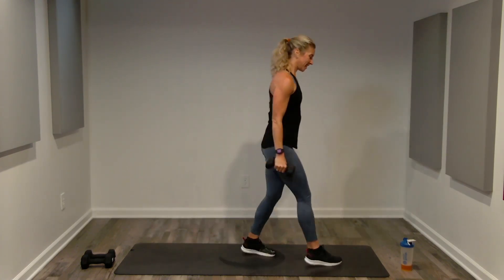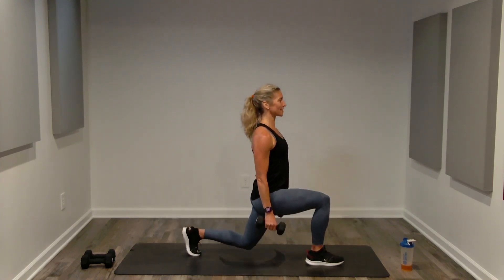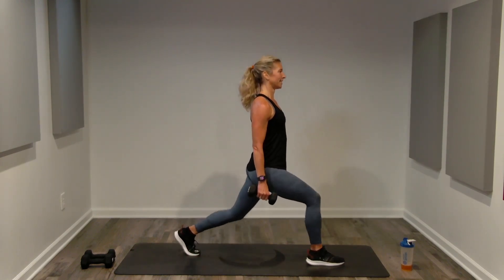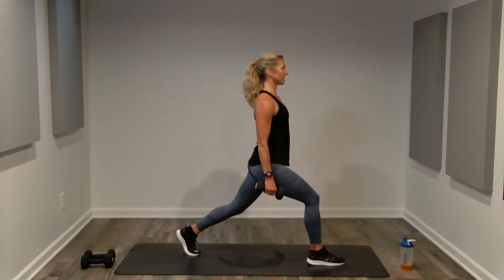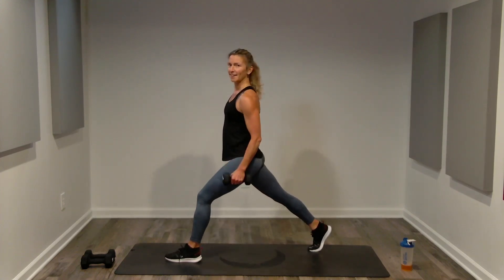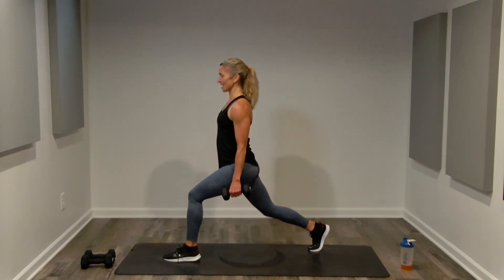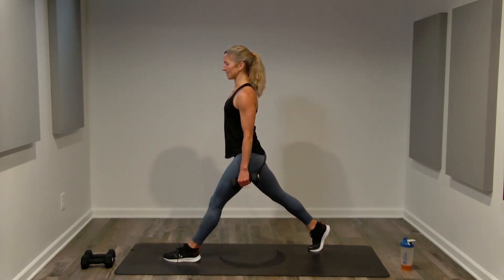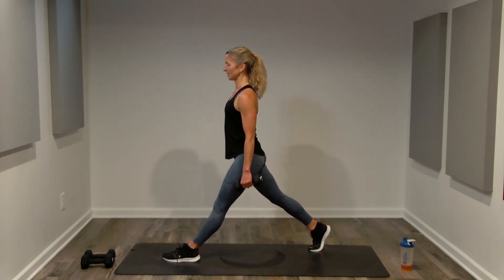Lunges — left leg forward, right leg back, wide stance. Adjust weight if needed. Single left leg lunges for ten. Then right leg forward, left leg back — singles for ten. Lower and lift, breathing throughout.